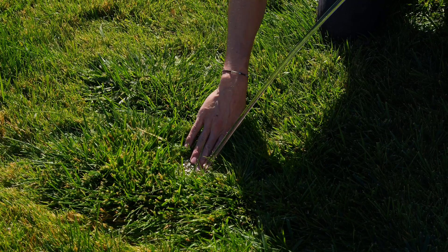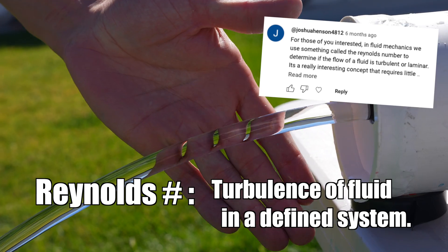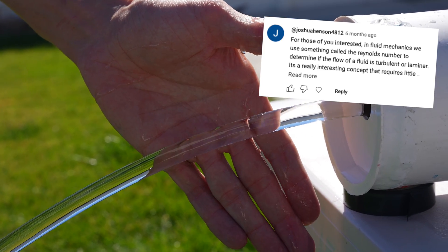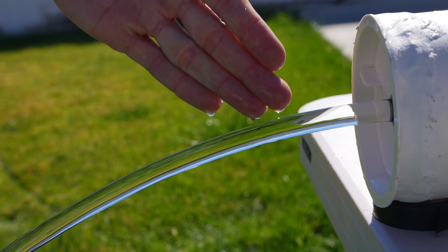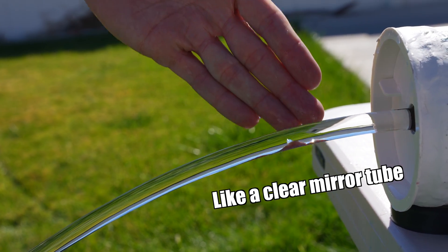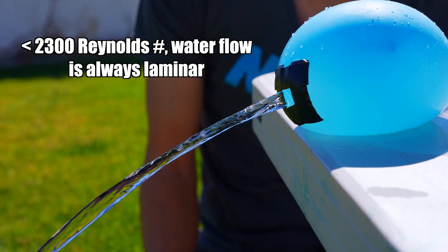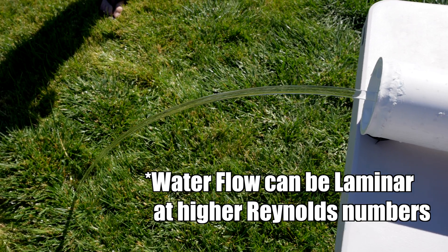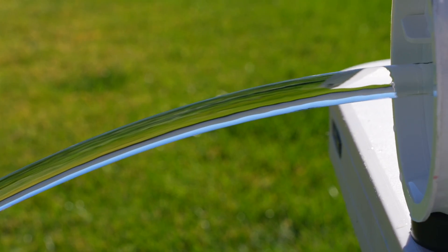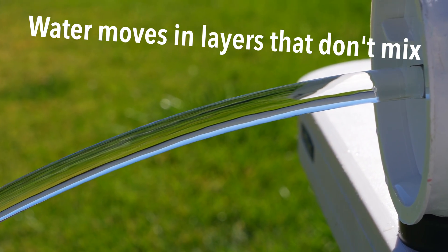A lot of people had comments about the Reynolds number. The Reynolds number is a calculation of the turbulence of fluid in a given system. But while the Reynolds number is useful in figuring out if a system will be laminar or turbulent, it doesn't define whether it's laminar or not. A Reynolds number of 2300 or 2000 may be an upper limit below which flow is always laminar, but it still can be laminar at much higher Reynolds numbers in certain conditions. The real definition of laminar flow is that water is moving in sheets or layers that aren't mixing or swirling.